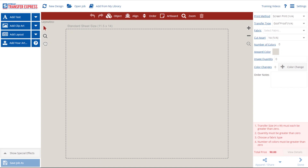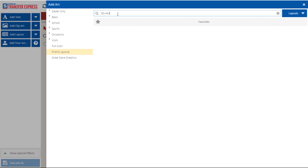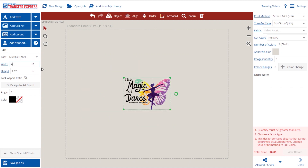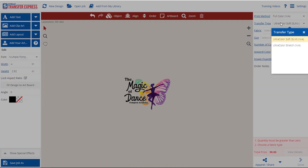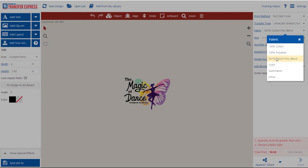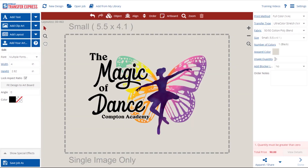Our online design center makes it easy to see which size is best for you. Let's take a look at how to order Stretch in individual images. I'm going to add my art to the artboard — we're going to add a 3D-463, make it 4 inches wide. We're going to choose the full color print method, choose Stretch for your transfer type, and choose the image size that fits around your image needed. For this one, a small 5.5 by 4.1 works. Enter how many individual images you need and add to your cart.